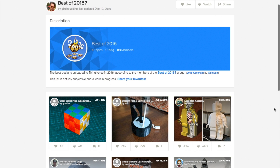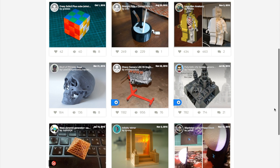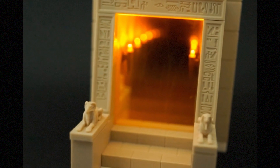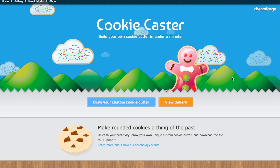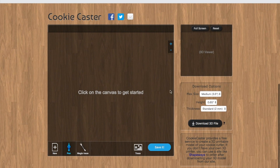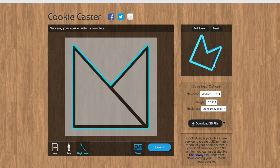For fans of 3D printing, Thingiverse has a collection of their most popular designs of 2016 voted on by users. There's a lot of cool things I hadn't seen before, like this Egyptian-themed infinity mirror. And while listening to the excellent Making It podcast, I heard David Picciuto mention a site for quickly drawing up and exporting 3D-printable cookie cutter designs called CookieCaster.com. It's free and super easy to create and preview custom shapes for your holiday cookies.